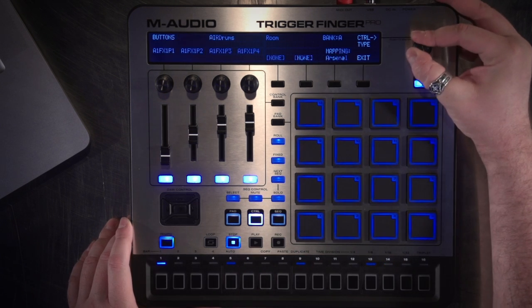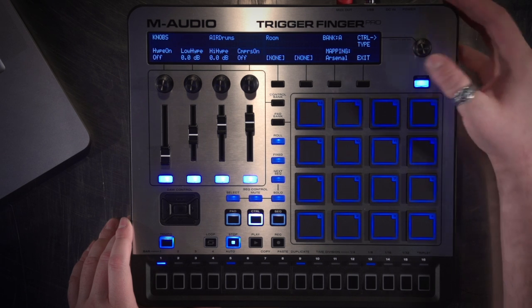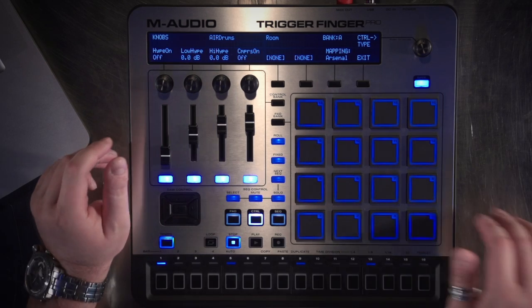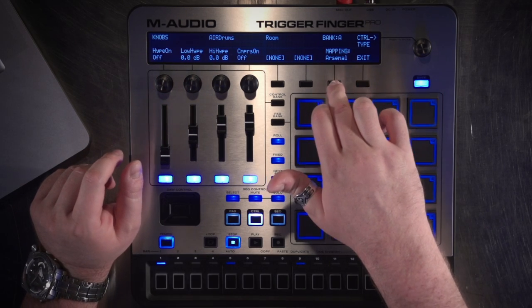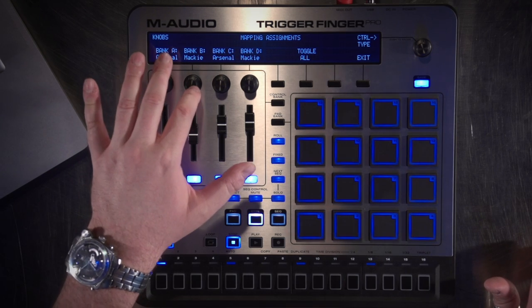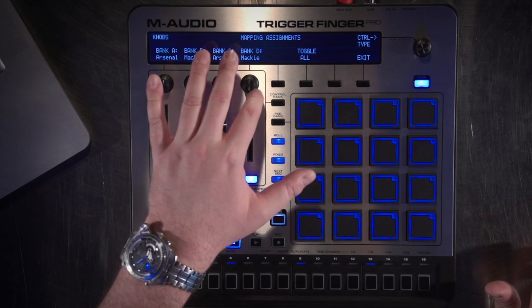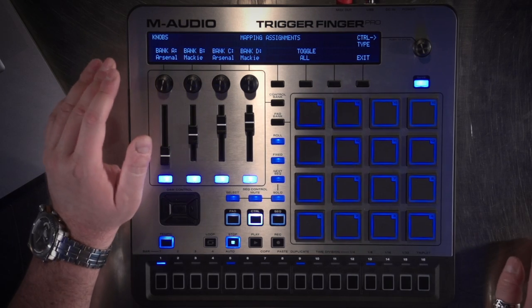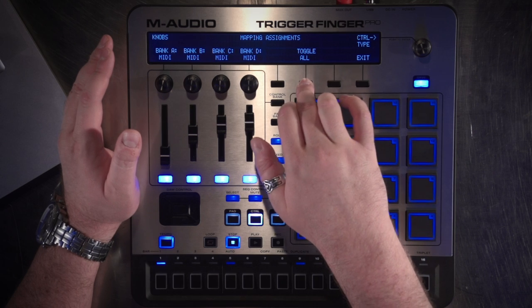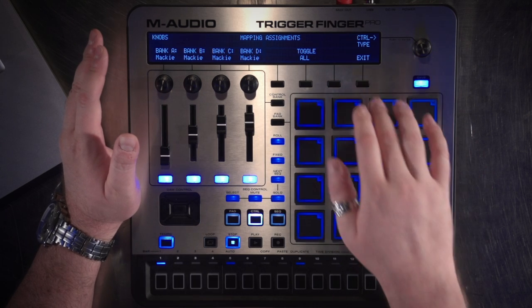I'm going to go into the Control UI focus on the hardware and scroll up to look at knobs. Right now Bank A is set to Arsenal mode, and how I can change that is on the mapping button. Right now it's set for Bank A to be Arsenal, Bank B to be Mackie, Bank C Arsenal, Bank D Mackie. I'm going to toggle all right now to Mackie Control mode just to show you what you can do in Mackie Control mode. So right now they're all Mackie.